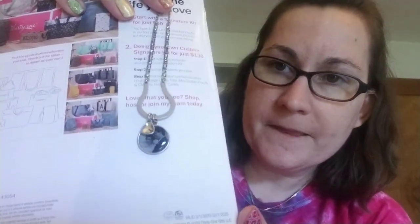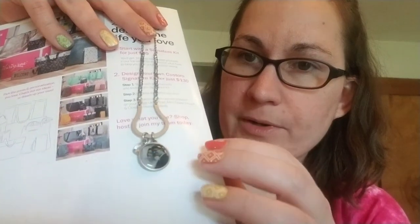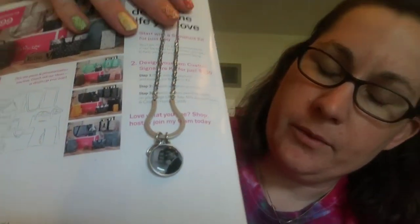Some other photo options that we have is our photo jewelry. I have here one of our photo charms that I did in black and white with a birthstone charm. Here's the black and white one, and then I also have a color version. This one I did with my kiddo's birthstones.